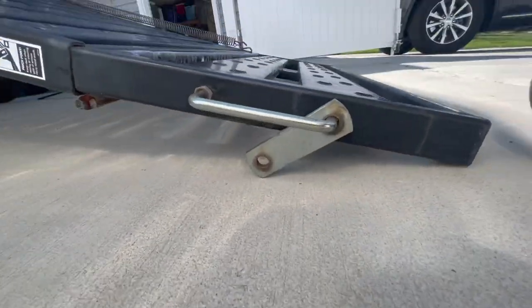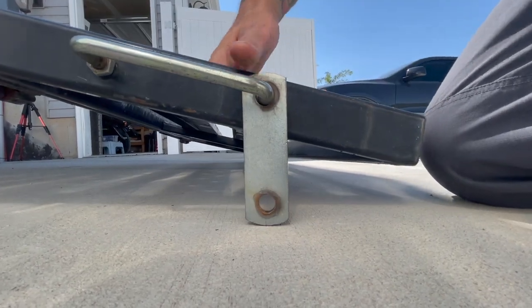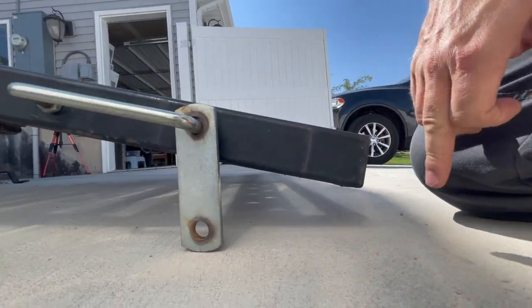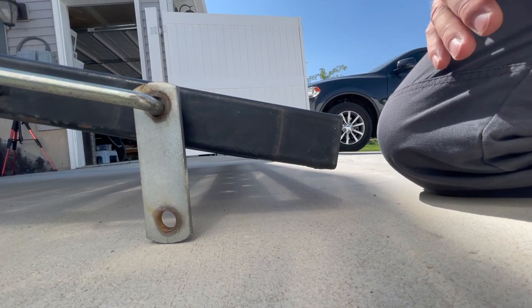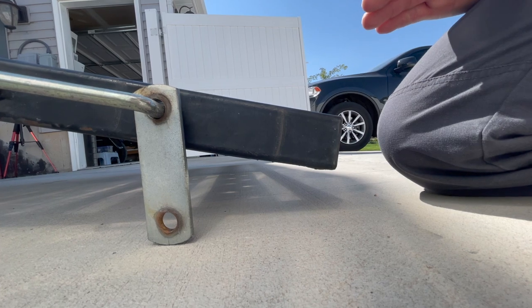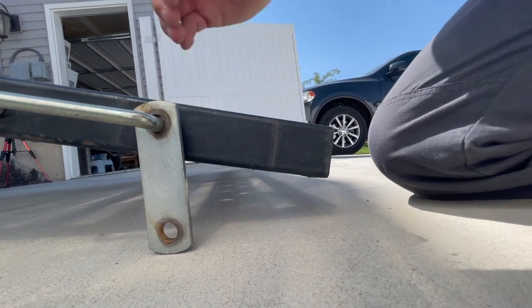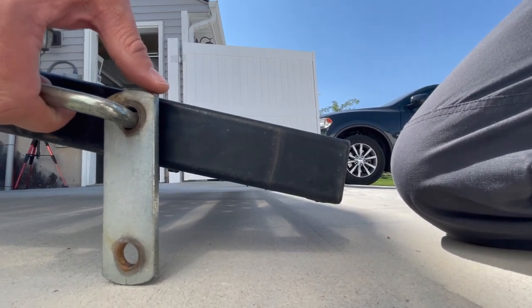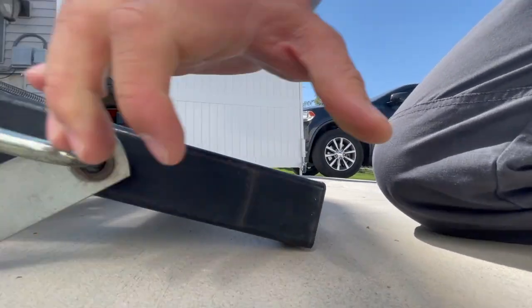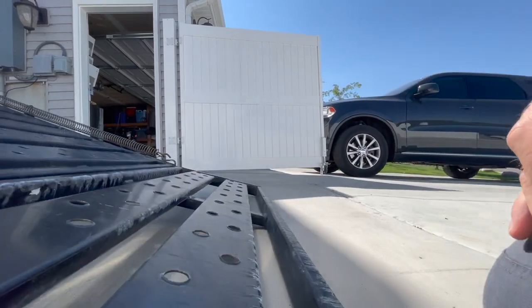One thing I want to point out with this specific trailer: there's a bracket on the side, and just by gravity when I set this ramp it tends to leave a gap. Once you pull a 700-pound motorcycle on it, the bracket could move and the trailer could drop, potentially causing you to drop the bike. If you have this issue, just pull this up, drop that down, and make sure that gap is gone so it doesn't move on you in the middle of loading.